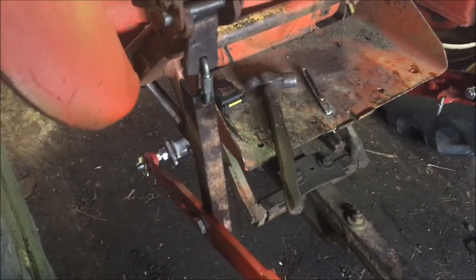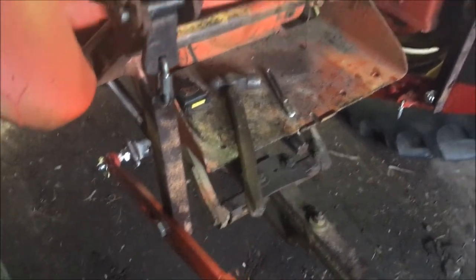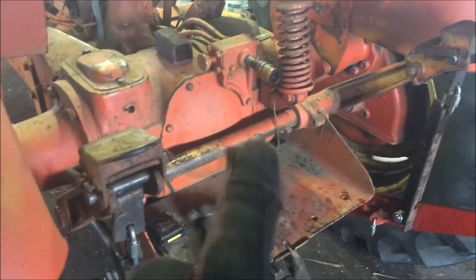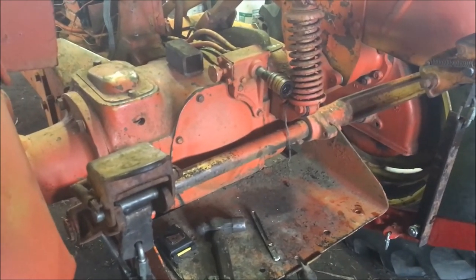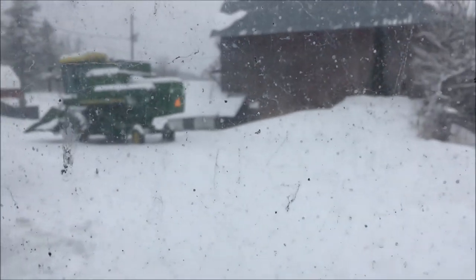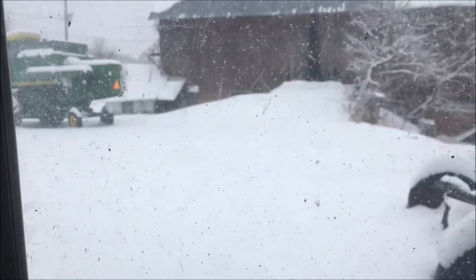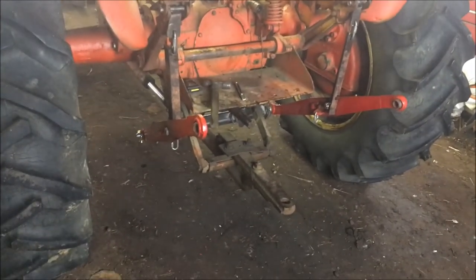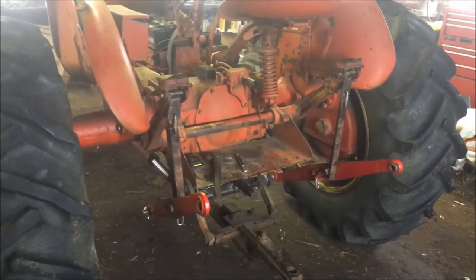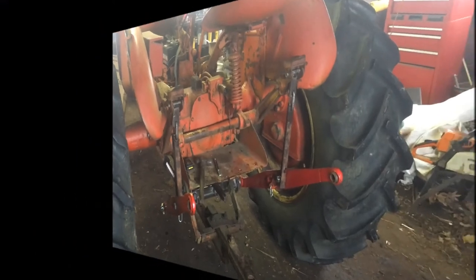I should be able to take these arms on and off really quickly so I don't have to have them on there all the time. The only thing I've got left to do is come up with a bracket for my top link. Looking out the door right now, I'm kind of wishing I'd hunted up the raw material for the top link mount before I got buried under all this snow, but that's okay — I'll probably do that another day. I'll make a video sometime of the three-point hitch on the WD-45.